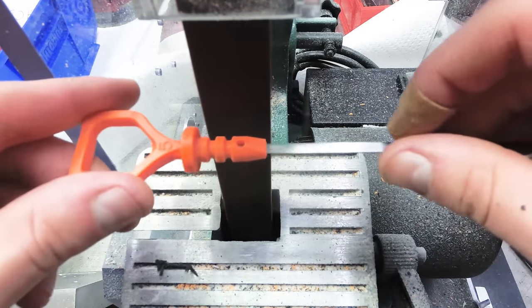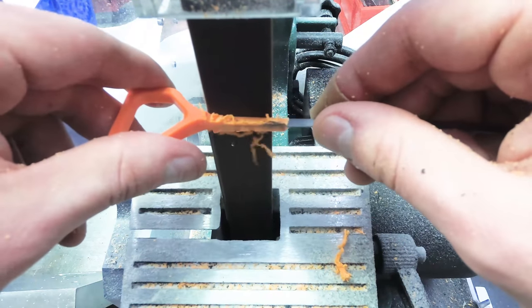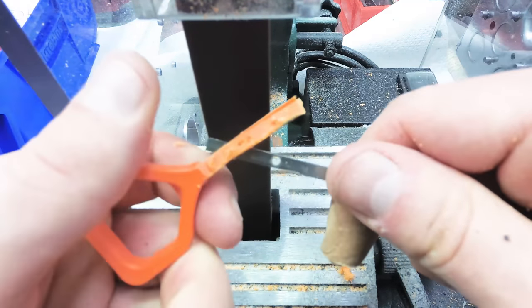Another method is to use a belt sander to grind down the plastic until you're able to break free the metal dipstick from the handle. Again, be very careful not to damage the dipstick itself.